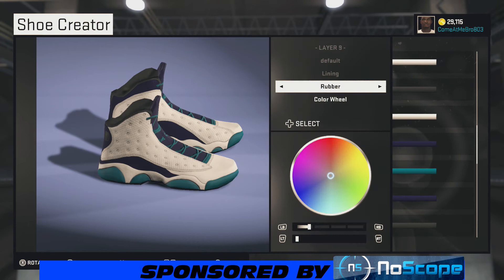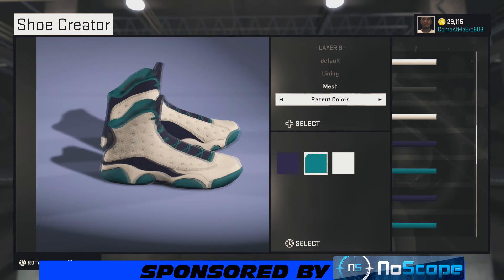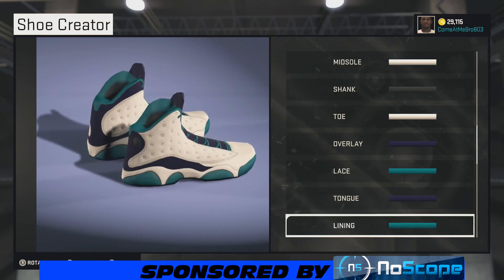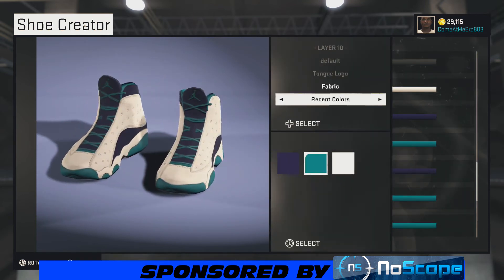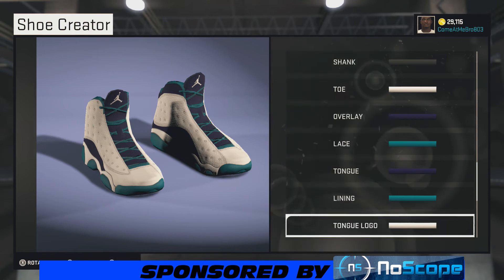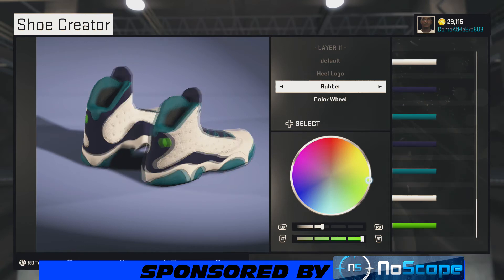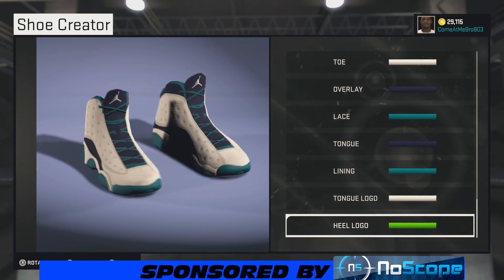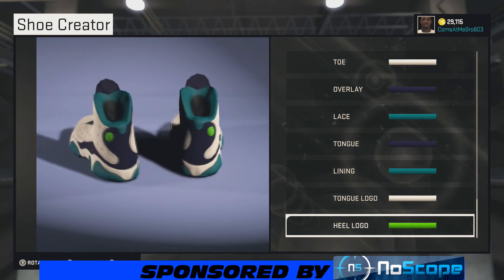For the lining, we're going with the teal. Now on the tongue logo, we're going fabric — what you want to do is go with white on the tongue logo so the Jumpman is gonna be white. For the heel logo, we're going straight over to this green right here. What you want to do is bring the lightness up — right there at 47%, you're good to go. We're gonna do a quick 360 view since we're finished.